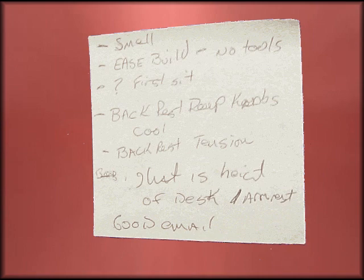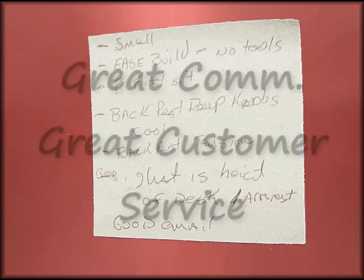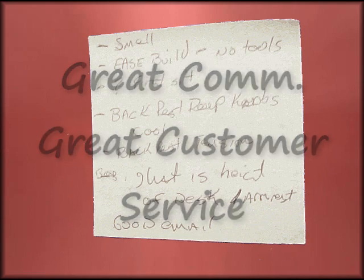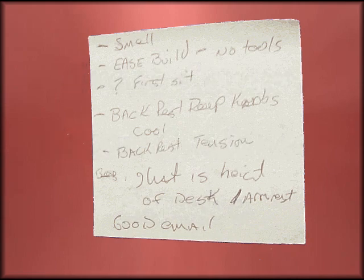Good communication — very good email with them in terms of when it shipped, what's in stock, and then a little note when it arrived telling us the seat position. They're very aware that they've sold a product to you and they keep you really well informed.